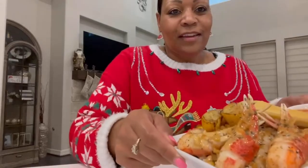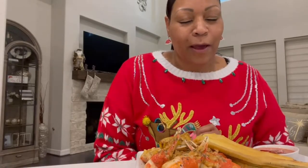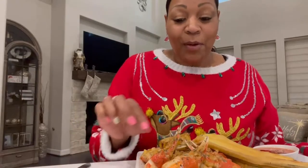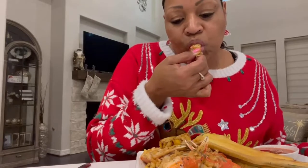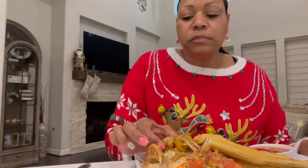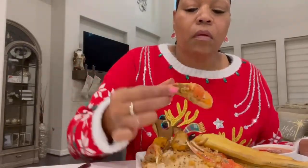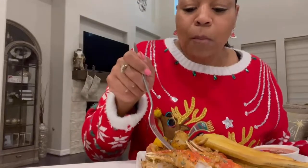Alright, now time to taste the fruits of my labor — oh my god. Thank you God for this food and thank you for allowing me to be able to prepare it. Amen. It is hot in here, I don't know what's going on today. It's good! I'm not gonna get too into these crab claws on this video, but you get the point — it's good. I took my lemons and seared them in the butter, and I'm gonna put a little bit of lemon juice on there. Nice — and taste this rice!